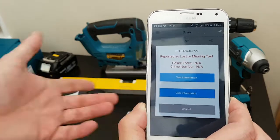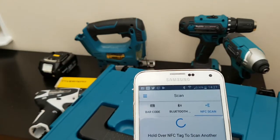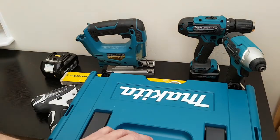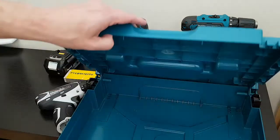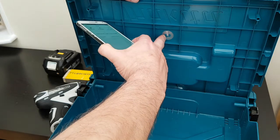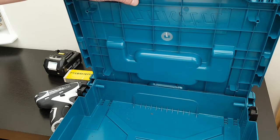It doesn't have to stop with tools — you can do your toolboxes too. In this toolbox here, you've got a tag hidden inside. It's actually just stuck inside the toolbox there — it's a 20p tag. What we would suggest is you epoxy over that, or glue a small piece of plastic over it, to stop it being so easily removed.